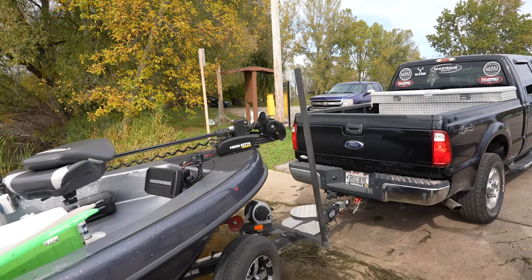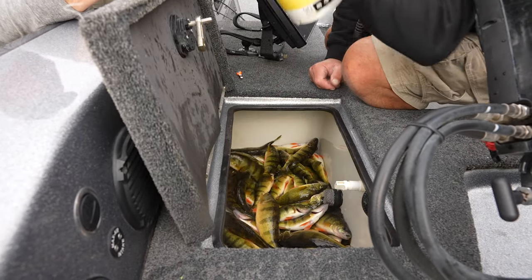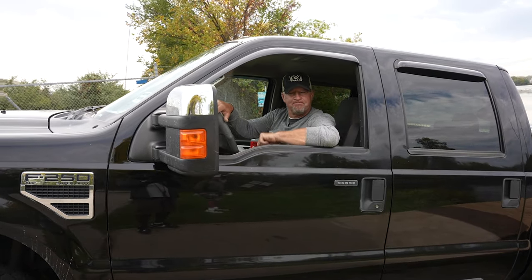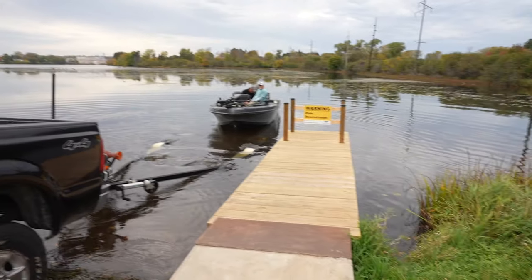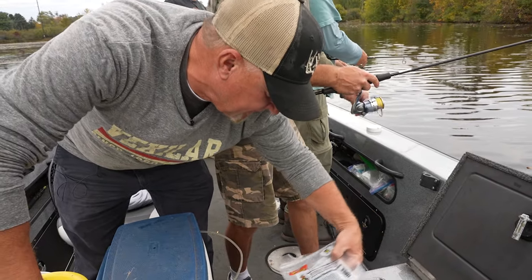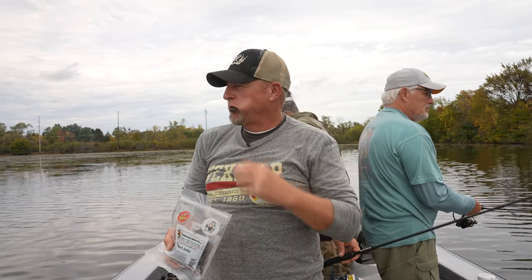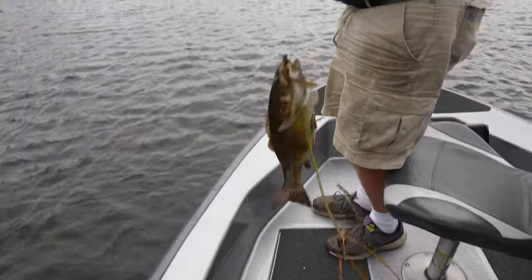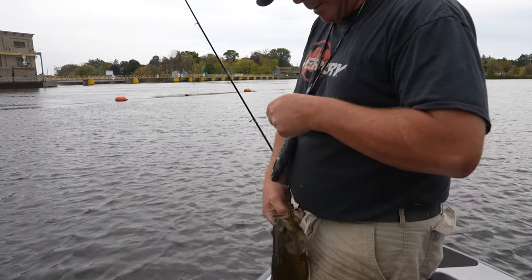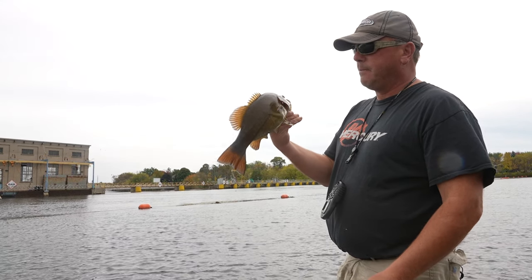We switched landings and now we're going to basically target smallmouth. You've got some plastics set up and also some live bait rigs — we'll show you guys exactly how we're rigging it and how we're working this bait. That's on the plastic too. Nice job, Lance — that's a good bass. Good smallie. Good start. You guys are using live bait, I'm going the aggressive route — see what's going to work best. Mixing it up. Five minutes in.